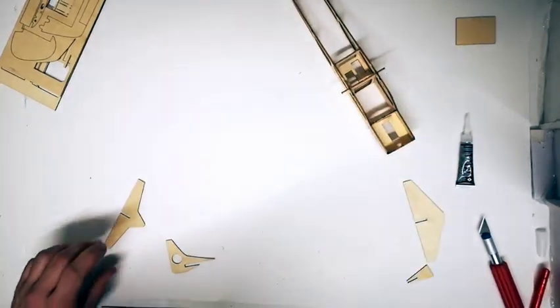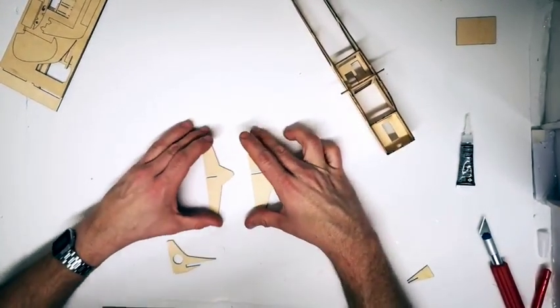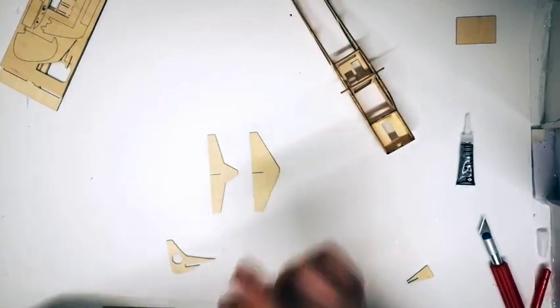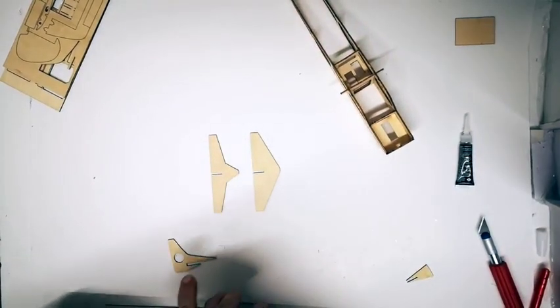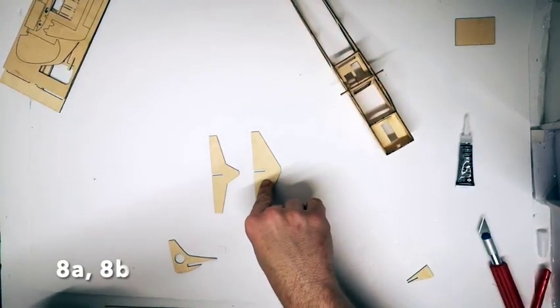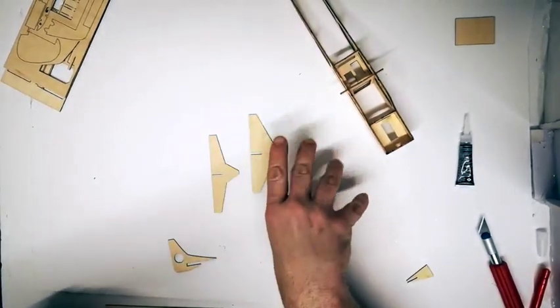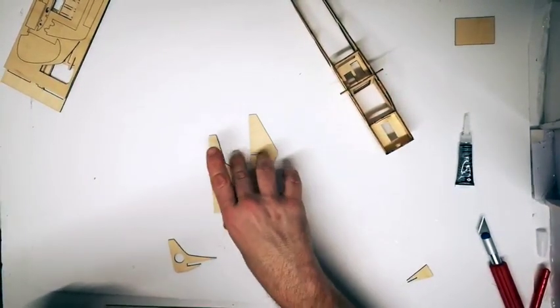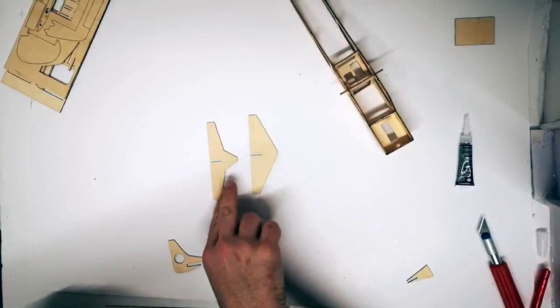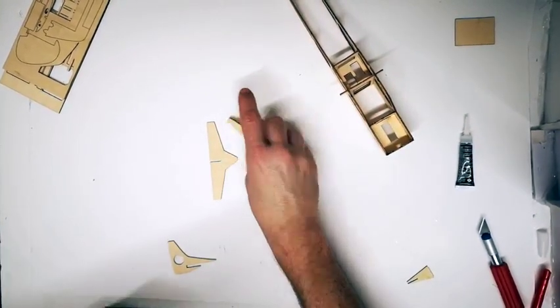Laying the semi-completed fuselage section aside, the first of the alternative choice sections comes into play - the tail sections. For a slightly older, fuller tail design use part A, which leads to a different set of trailing edges. For a slightly more modern look use part B. In this case we're going with part A.